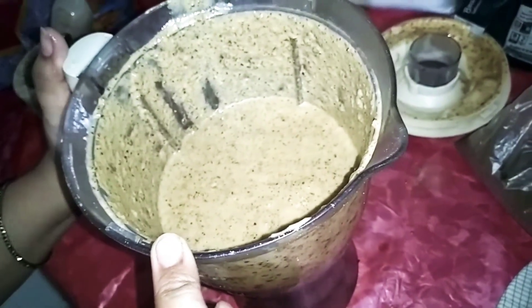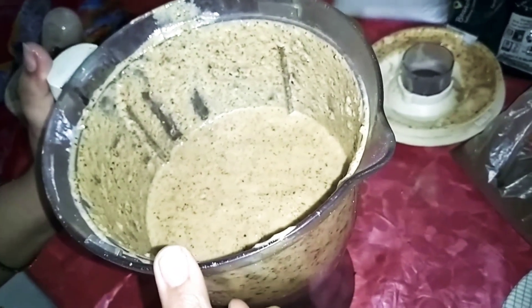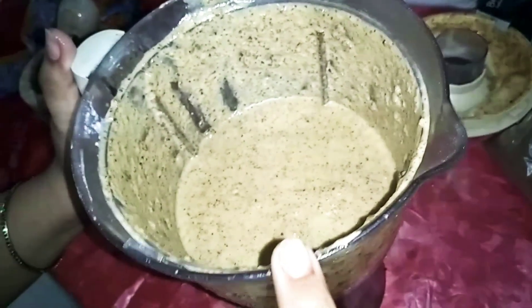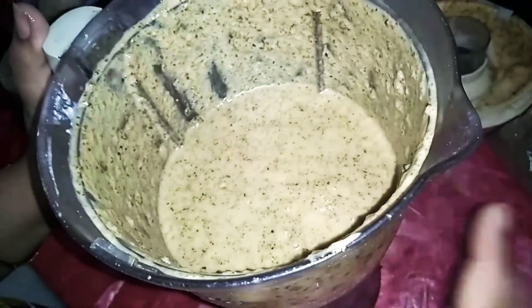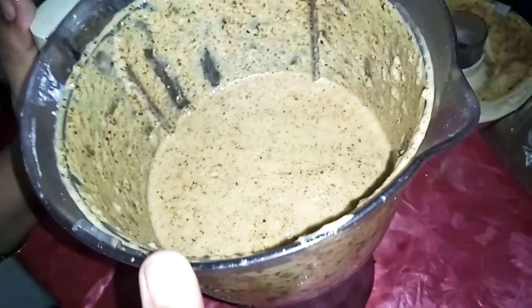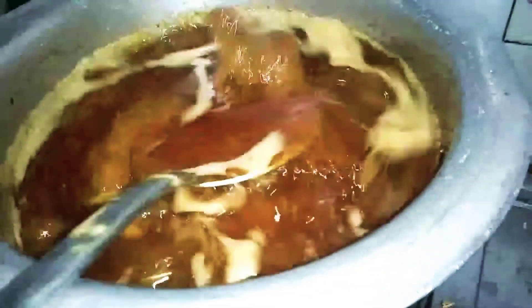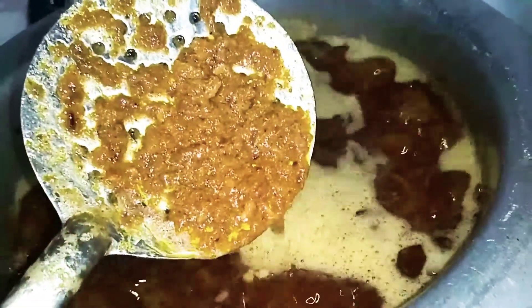I will grind the pyaas in the dough. If I make a korma, I will not grind it with the dough — I will crush it with the dough. We will mix it in the dough. I will grind the pyaas in the dough and add it in. You will see how the dough has been affected and how much more color is made.